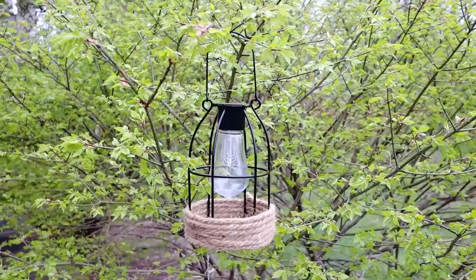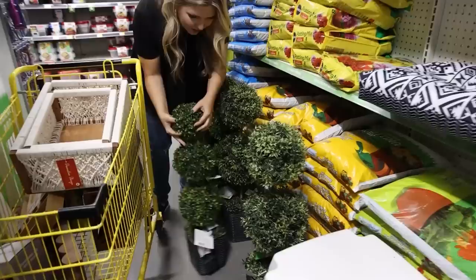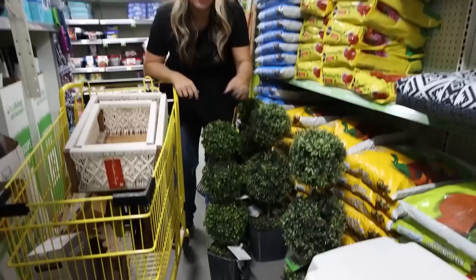If you guys have made it this far in the video, make sure you go down and comment — the word of the day is 'solar light.' Look at these topiaries — $32, and they have LED lights in them. That's a great price. You could put these in a substantial pot; they would look great on your front door if you grab two of them, and you could do it for under a hundred dollars.